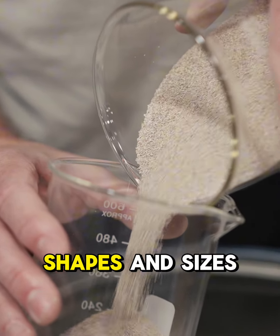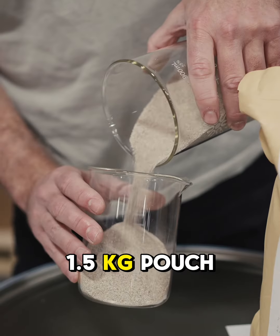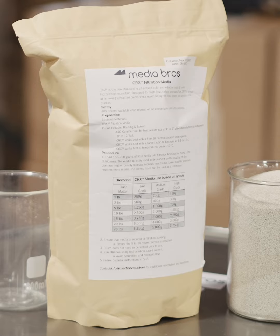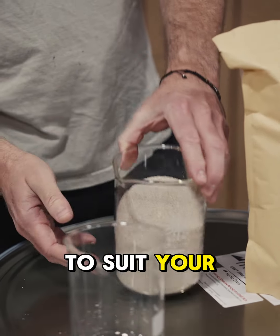Extraction labs come in all shapes and sizes, and so do our filter media. CRX is conveniently packaged in a 1.5 kg pouch, a 10 kg bucket, and a 100 kg drum. Whether you're running a small-scale operation or a large industrial process, there's a packaging option available to suit your specific needs.